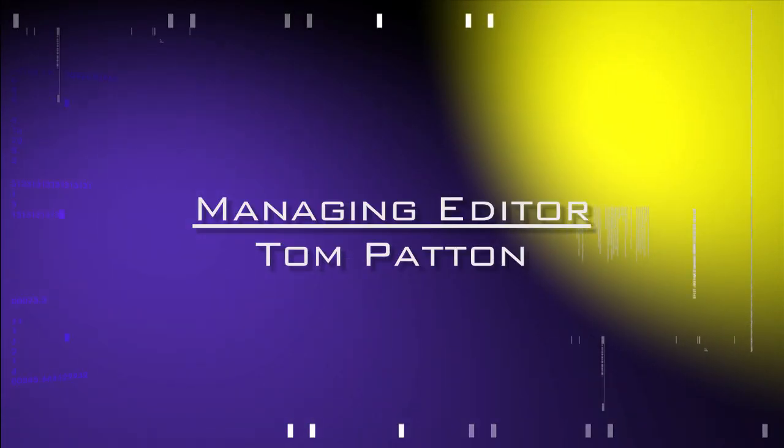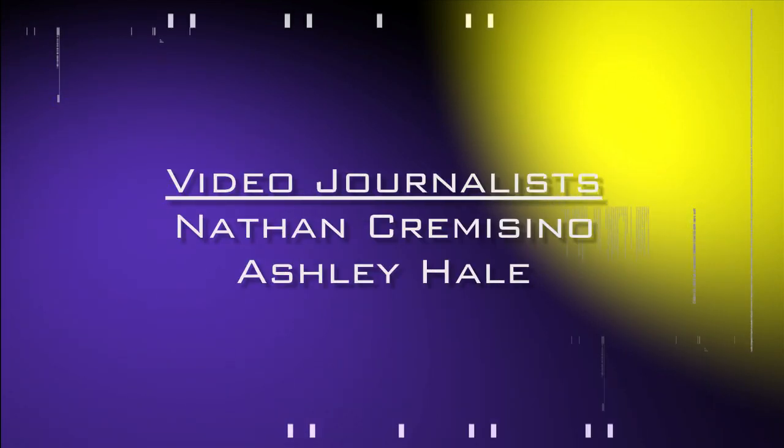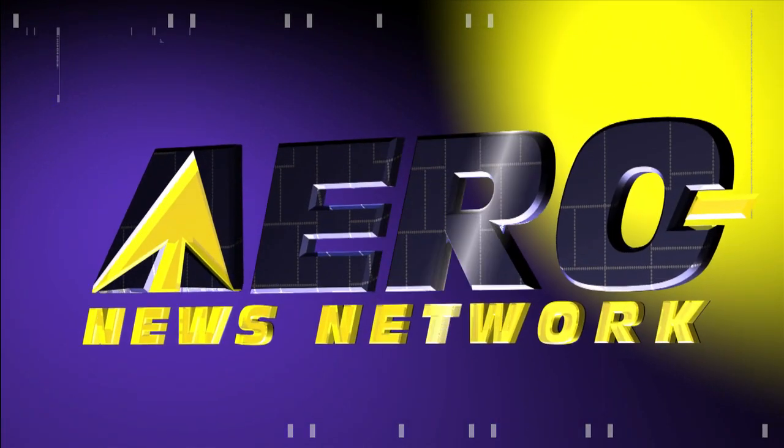Aero TV's coverage of the 57th Annual AEA International Convention and Trade Show, live from Nashville, Tennessee, is brought to you in part by the following sponsors.